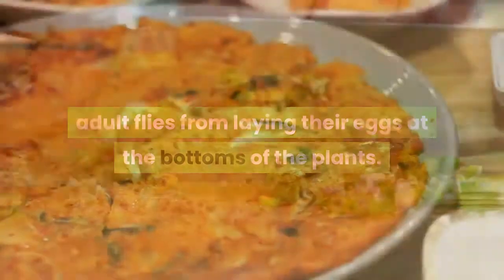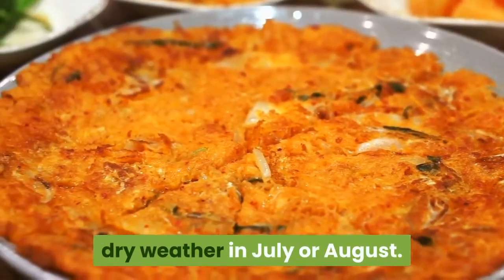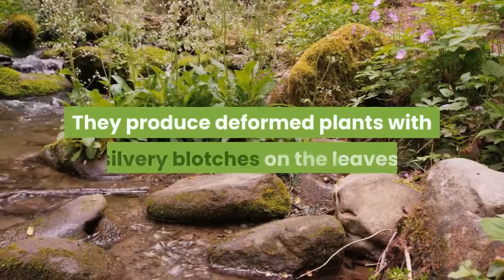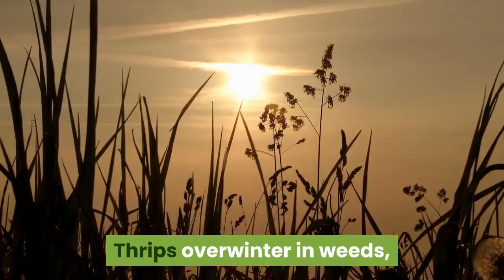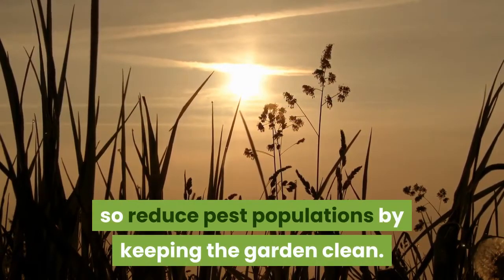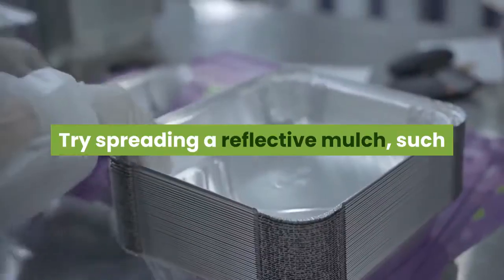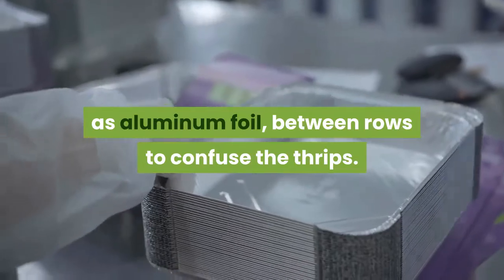Placing a thin layer of sand around onion bulbs may discourage adult flies from laying their eggs at the bottoms of the plants. Barely visible onion thrips tend to attack during hot, dry weather in July or August, producing deformed plants with silvery blotches on the leaves. Thrips overwinter in weeds, so reduce pest populations by keeping the garden clean.